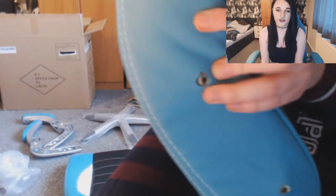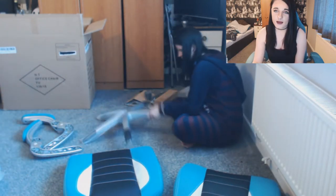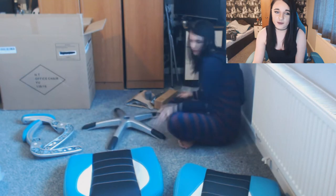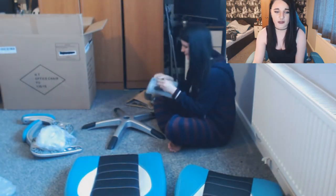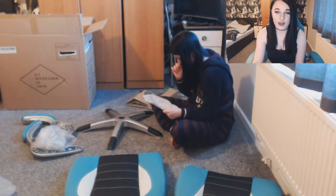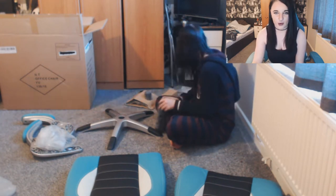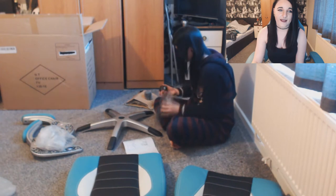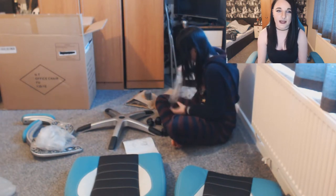So this is the Racemaster office chair, the GT series. After all the reviews I didn't know whether I should purchase it or not. Honestly I weren't going to do it, but I just thought I'll click that pay button. I did it, it arrived, and this is where all the stress began. No one told me how hard it is to build a computer chair.